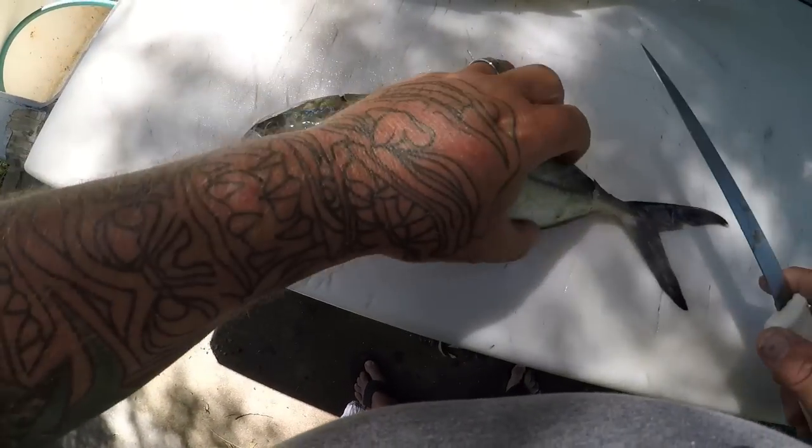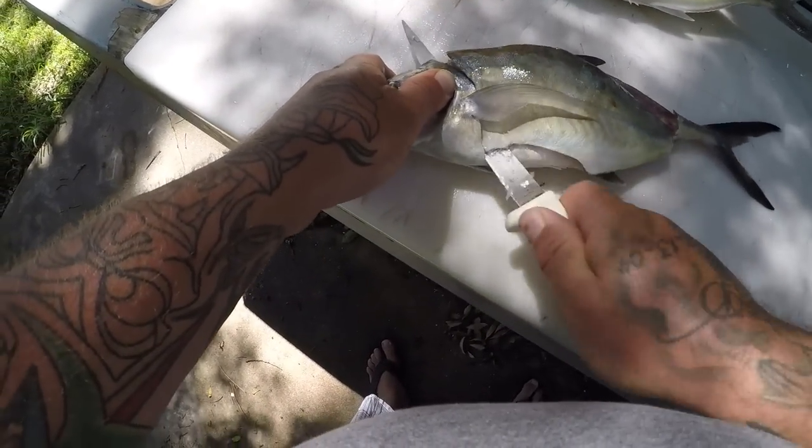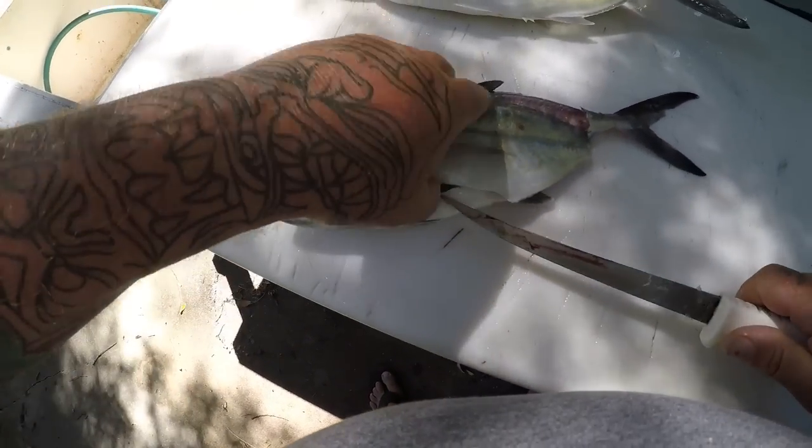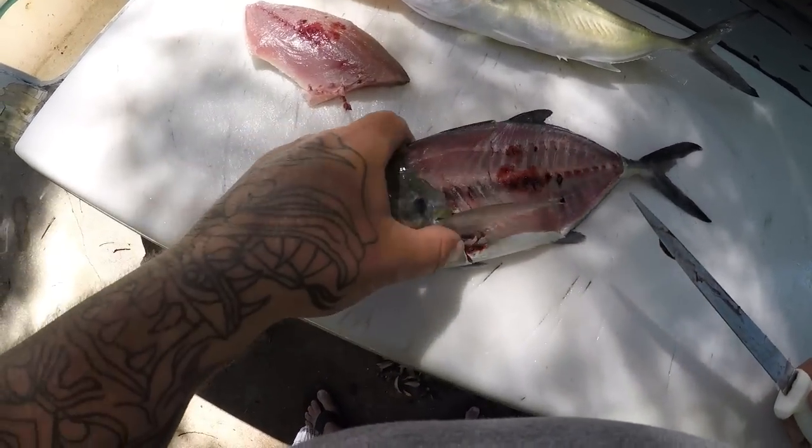Once you get that through, just come back in and go all the way back up. There's a blue runner fillet. It's got the same color meat as the Jack Crevalle.